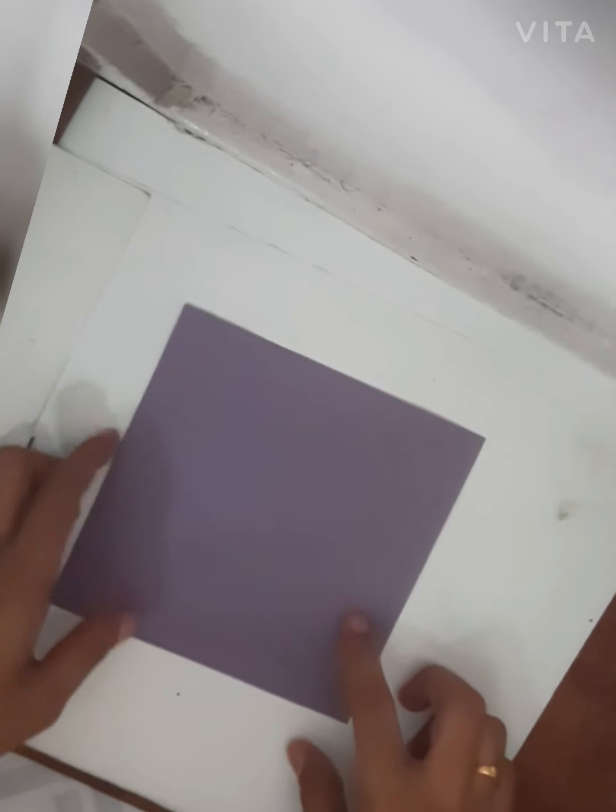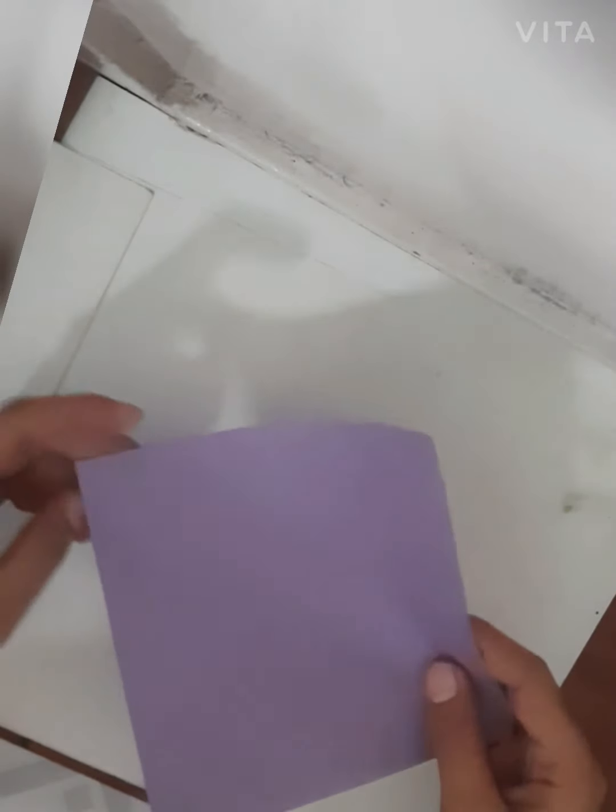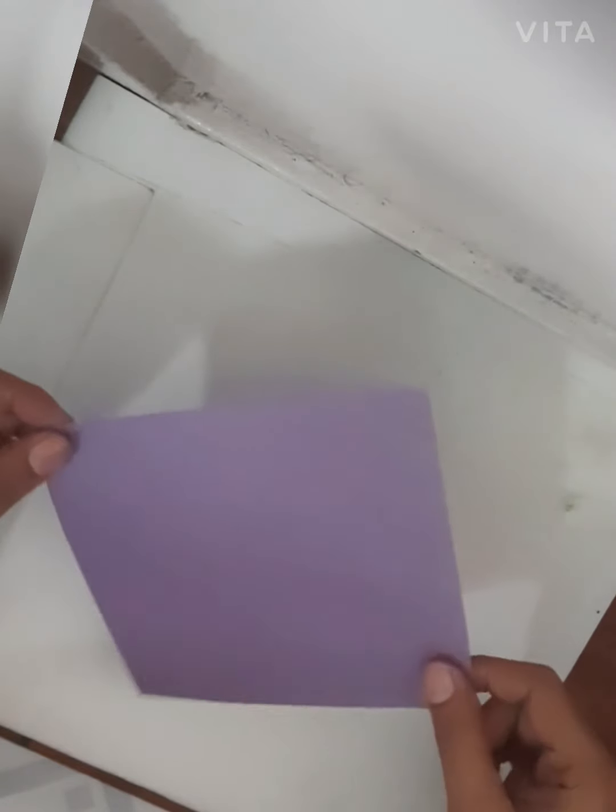Hello grade 3 students, hope you all are fine at home. In art and craft, last session in drawing we done landscape scenery — hope you enjoyed that. This is our second session, and in second session we are learning paper card. In paper card today I choose a topic: bookmark.